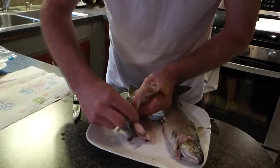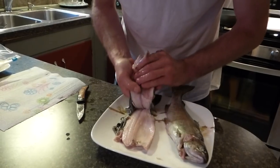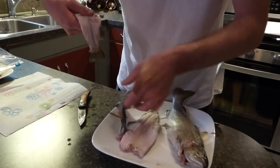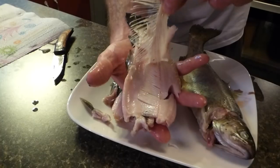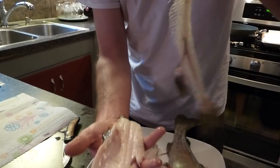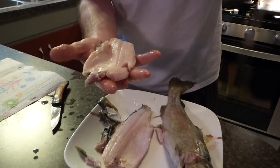The fillets will completely separate. You can take the skin off or leave it on. Here's how you take it off — here's the bone, peels right off, just like that. Just like a whole entire ribcage, and then you end up with two perfect fillets with no bones in it.